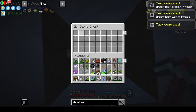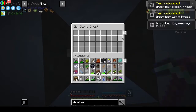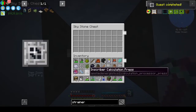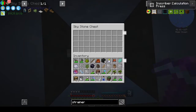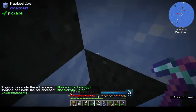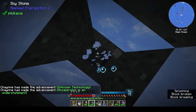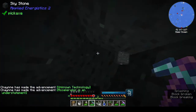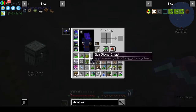Did we get all four? I think we got all four! Calculation, Silicon, Logic, and - oh my days, we got all four! Nice! And a chest! We're full. That is beautiful.